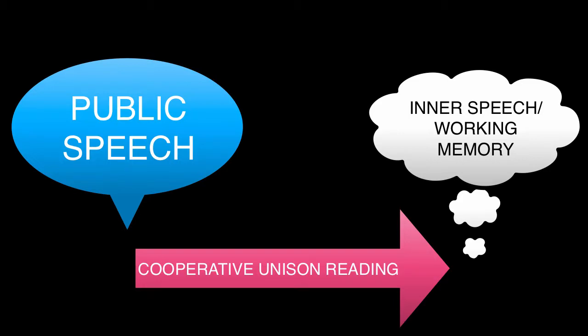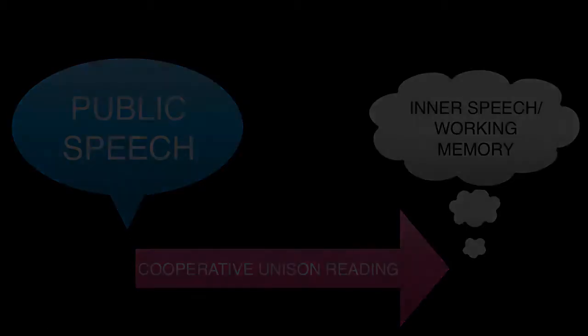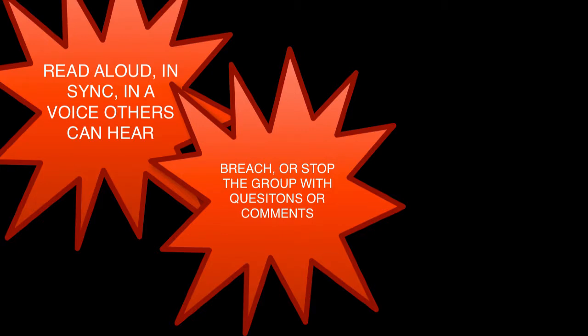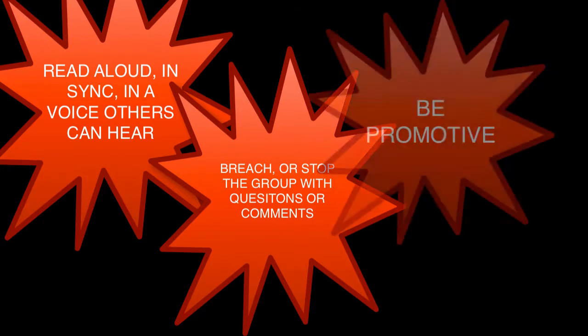Cooperative unison reading involves a small group of no more than five children in an oral, synchronized reading of a joint text and revolves around three simple rules. Rule number one: read in sync with others in a voice they can hear. Rule number two: breach or stop the group when you have a question or something to say. Rule number three: be promotive and supportive of group members. These rules are applied in cooperative unison reading sessions for children of all ages, kindergarten through college.